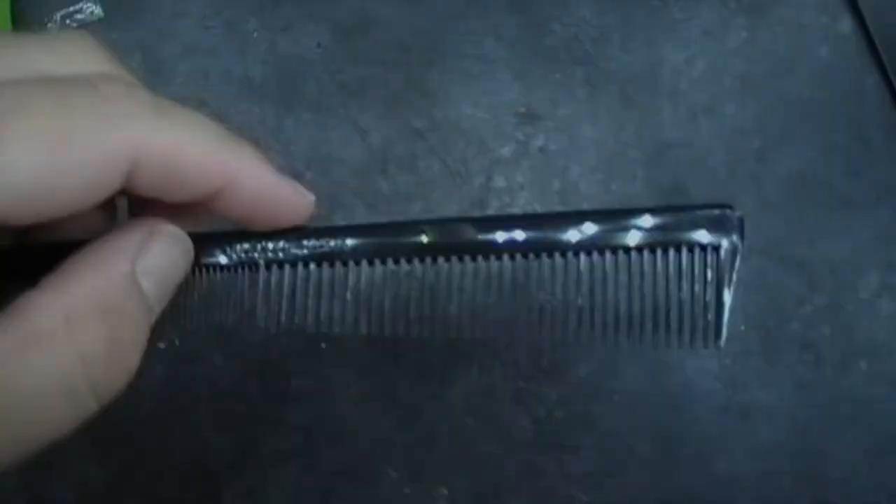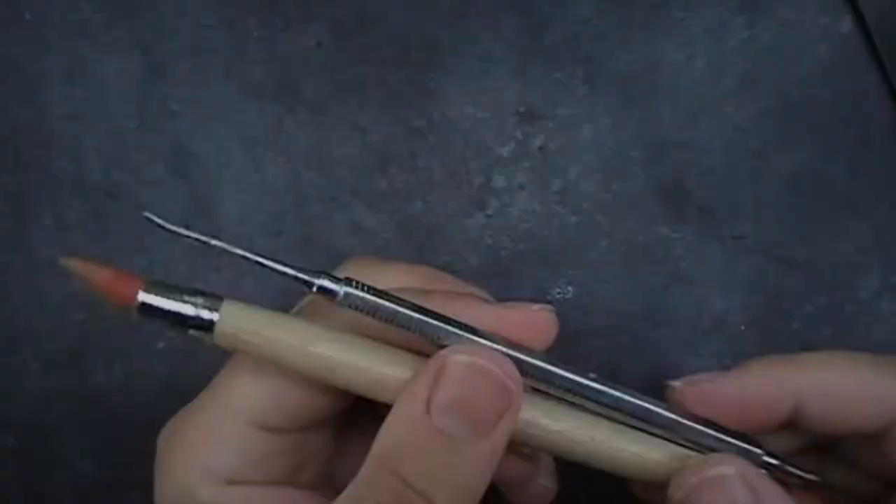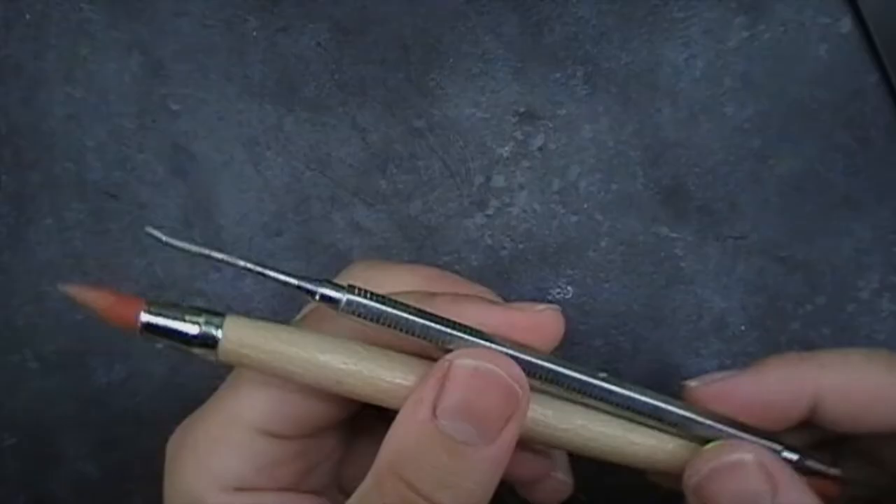So we've got some greaseproof paper, a little tub of water, a nice comb of different sized barbs, green stuff, and then green stuff sculpting tools.